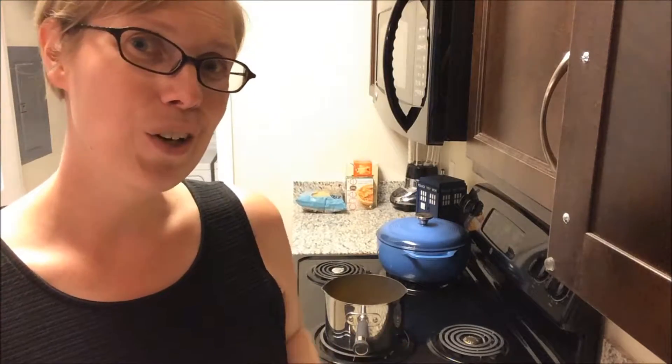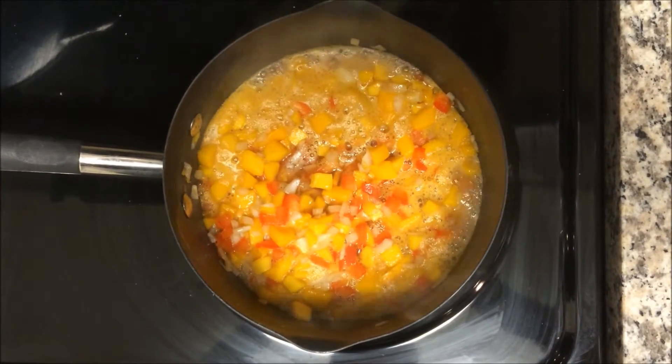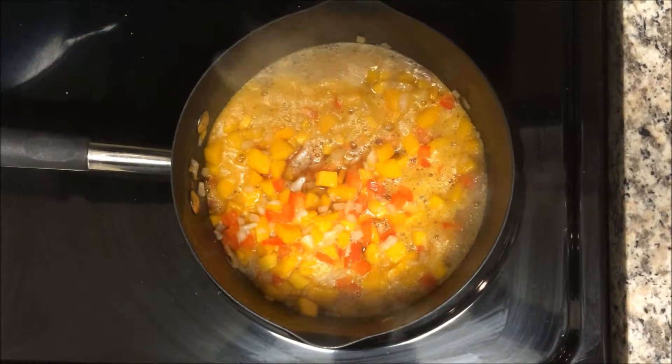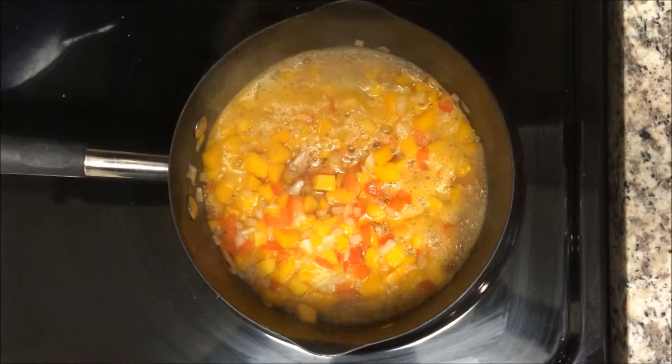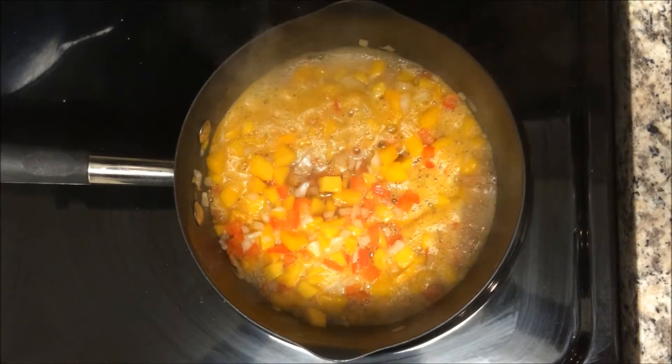Boiling has been achieved! Once your mixture boils, you want to turn down the heat and cook it at a light boil for about 20 minutes. We've got lots of boilage happening, so we're going to turn this down and let it cook.